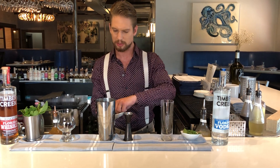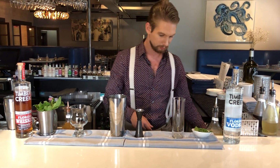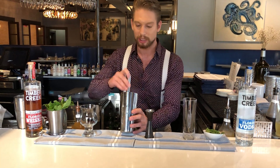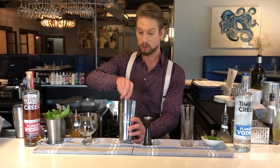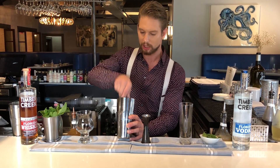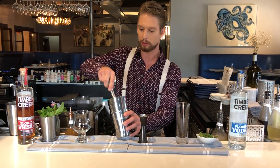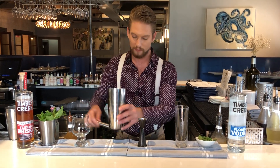We'll add in about six or so of our fresh blueberries. We're going to muddle this all together. You want to be careful not to bruise the fruit — you just want to mix together the blueberries and the syrup and the vodka, just to get it all mixed in. You don't need to press too hard. Clean off your muddle.